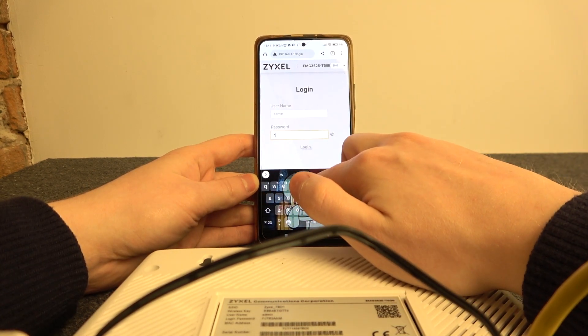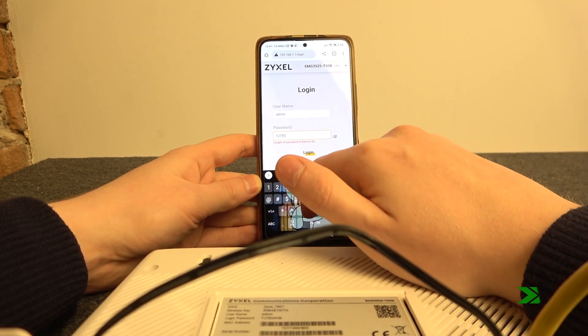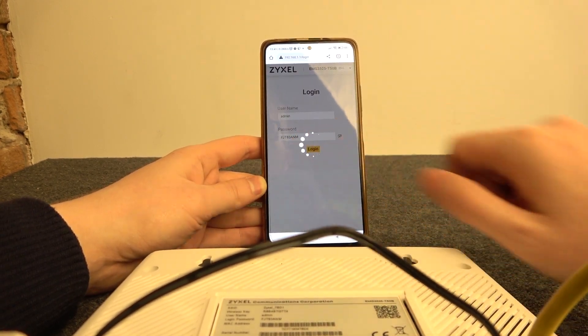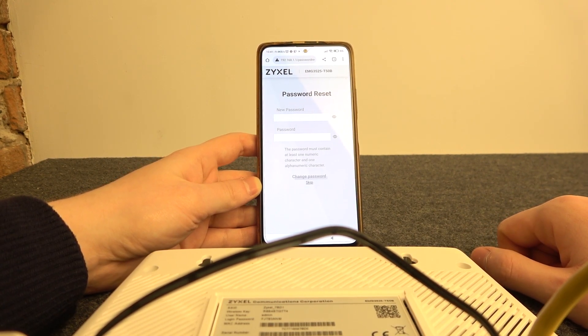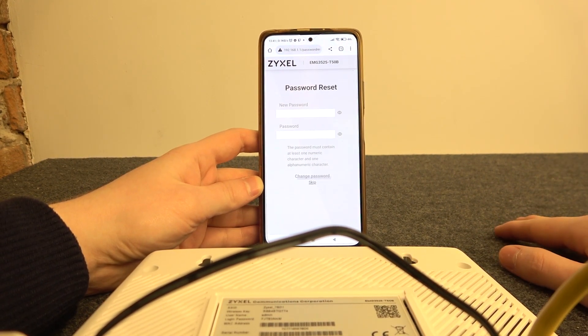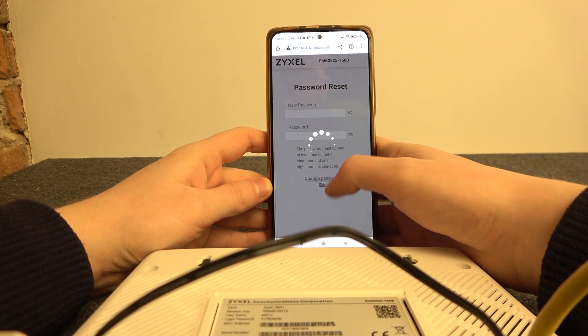Now enter the password and click login. You can change the password for your router to use a different one, but you can also skip that — let's click on skip.